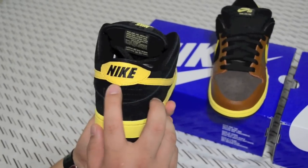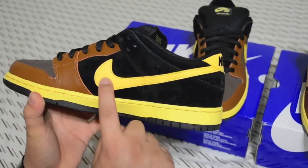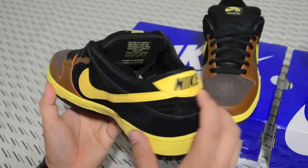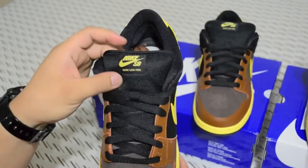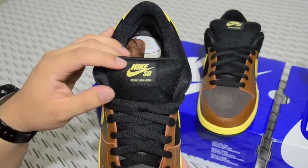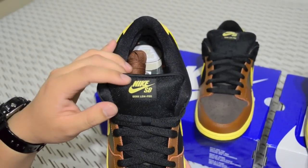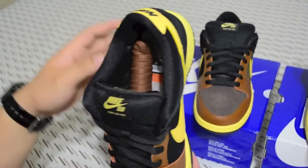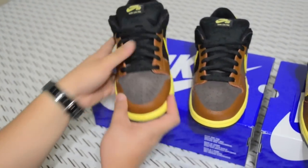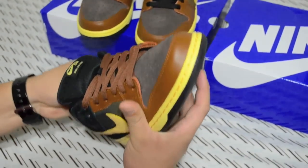You also have a Nike logo in black tumbled leather with a yellow Swoosh. The heel tab is there, and the mesh tongue is black with a Nike SB Dunk Low Pro tag in yellow. Black tag, black piping, black everything. Let's get into the inside of the shoe — the insoles.